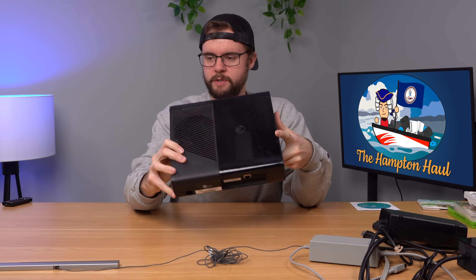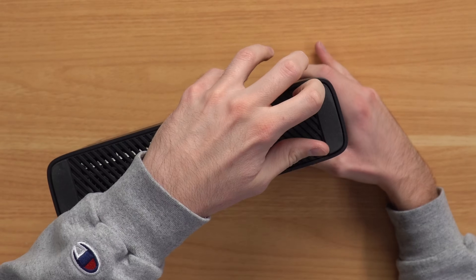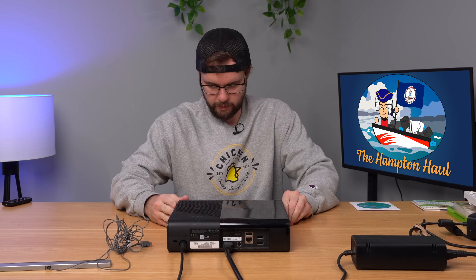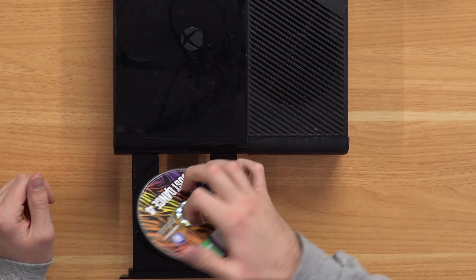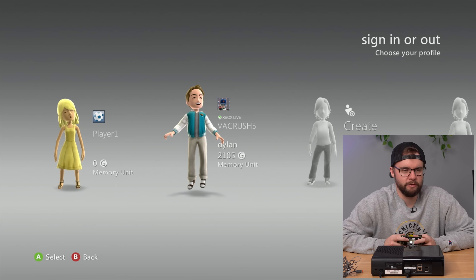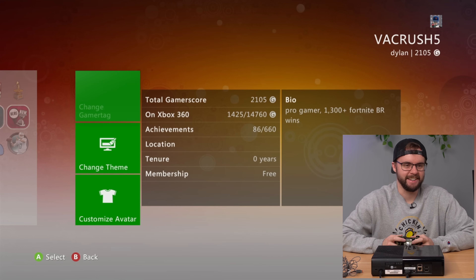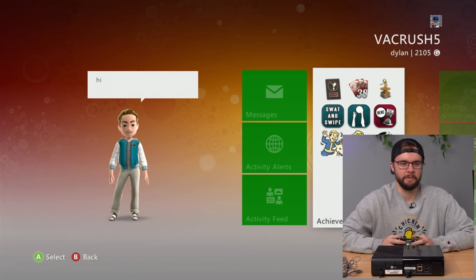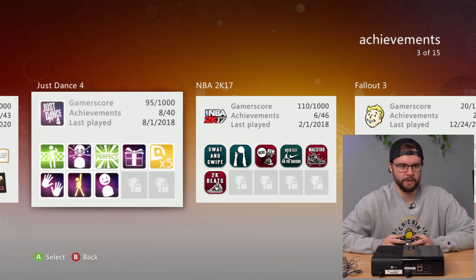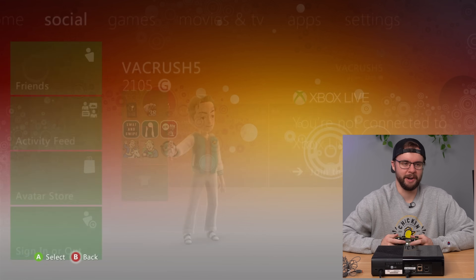Next up, one of the Xbox 360e consoles — it's pretty scratched up. Console number 107, warranty seal still intact. No hard drive. Plugging it in — we got power. We've got a free game: Just Dance 4, which is worth about $3. We've got two profiles: Player 1 with 0 gamerscore — absolute classic — and VACrush 5 with 2100 gamerscore. His bio says 'Pro Gamer, 1300 Fortnite BR.' Play history includes Little League World Series, Just Dance 4 in 2018, and NBA 2K17 in 2018 — such a random history for a supposed Fortnite pro.